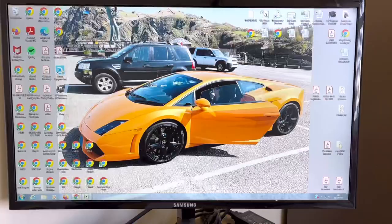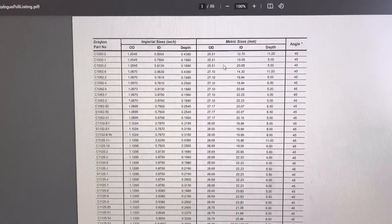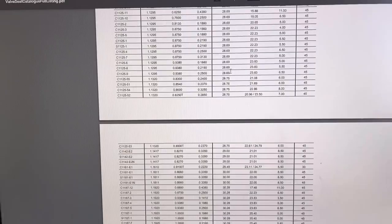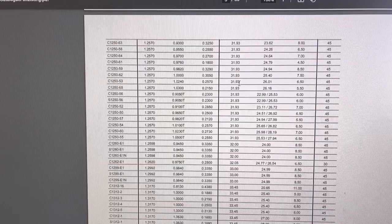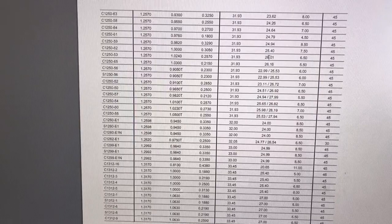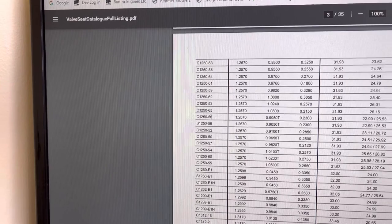We open up the Gosnay's valve seat page on their website. As you can see, they've got imperial and metric sizes for all the inserts along with part numbers. If we go down to around 32mm, you've got some odd sizes because some are imperial — 31.93 is near enough 32. Then you want about 26 inside. The depths of the insert are not too important because you can put it to whatever depth you want and then just top it off. We'll give them a call now and see if they've got some of these in stock, and get something ordered.